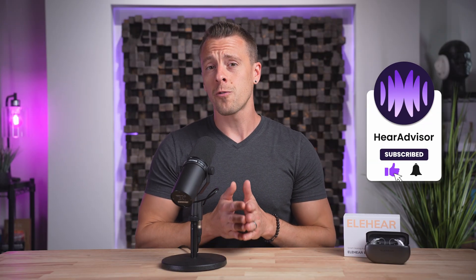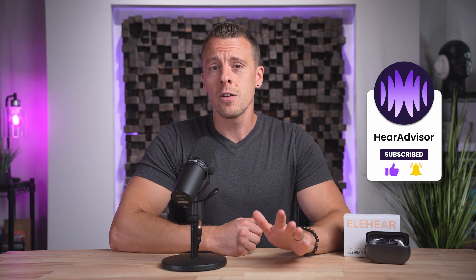If you've tried Beyond, Beyond Pro, or really any of EleHear's products, I'd be curious to know how they've worked for you in your life. If you feel like sharing, drop me a comment below. But that's it for this video — thanks for watching, and I hope to see you in the next one.